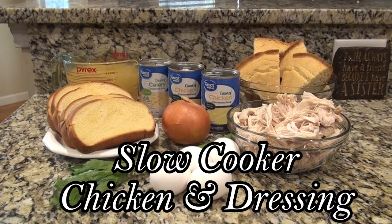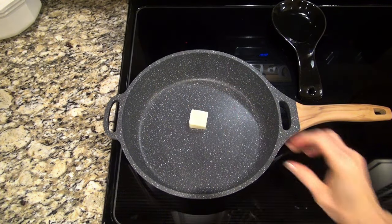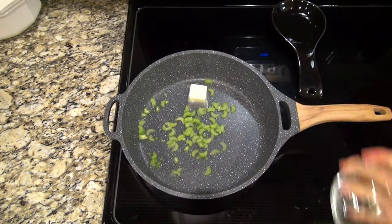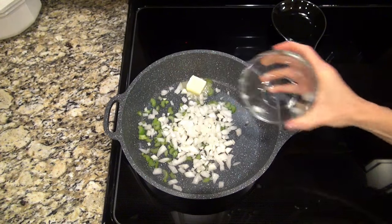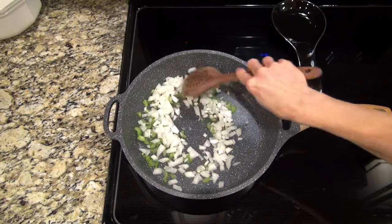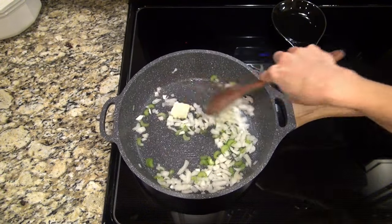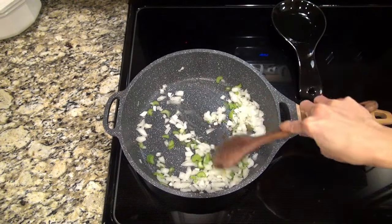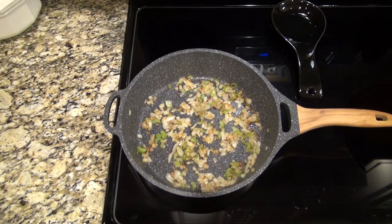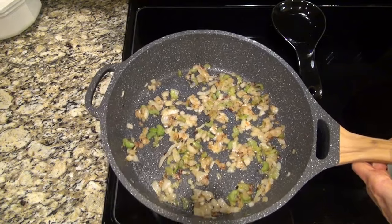This is a new recipe I tried for slow cooker chicken and dressing. The recipe says to add a diced onion and one cup of chopped celery straight into your slow cooker, but I always sauté my veggies for my dressing, so I figured I'd do the same. That's one diced onion and I only chopped up one stalk of celery, with a couple tablespoons of butter — I'm just sautéing those until they're tender. I probably let them go a little too long, but they were still good.